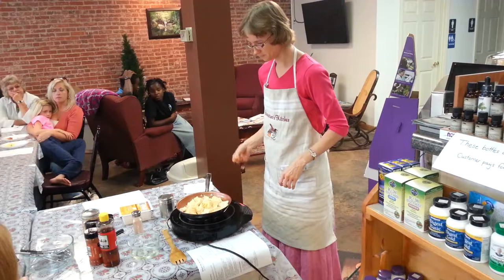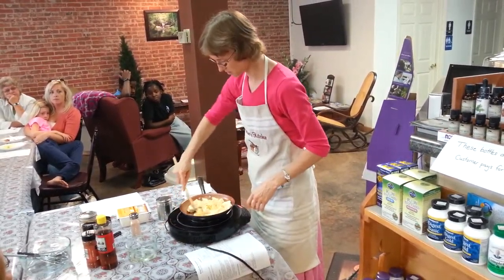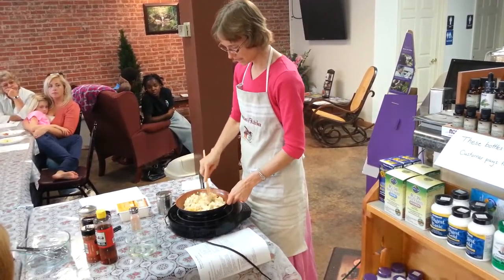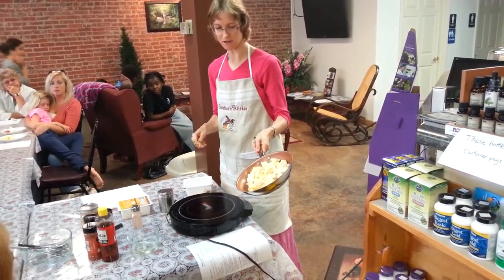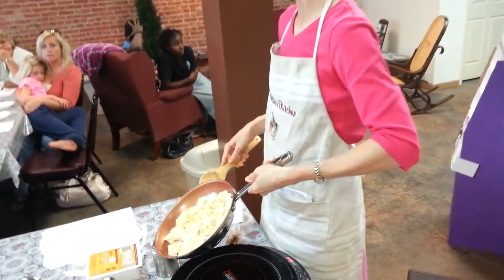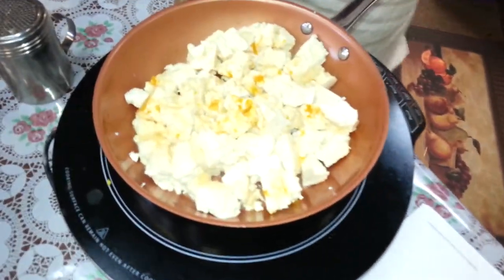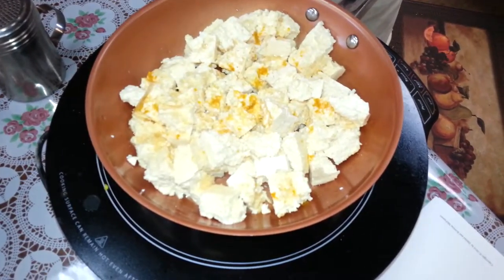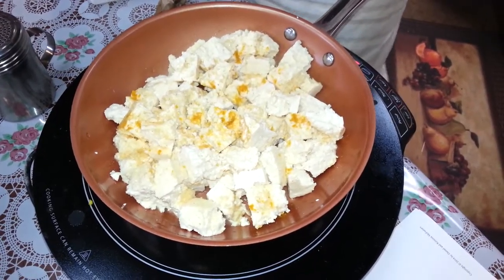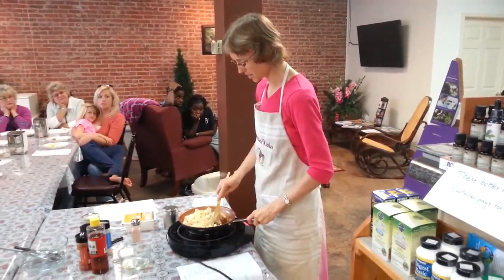So we're going to turn this on and bring this tofu to a boil. Do you see what it looks like right now? It just looks like white tofu with brownish-orange spots. When we cook this, it is going to turn it yellow while it's cooking. Turmeric does that when it starts cooking, when it hits that water and cooks.